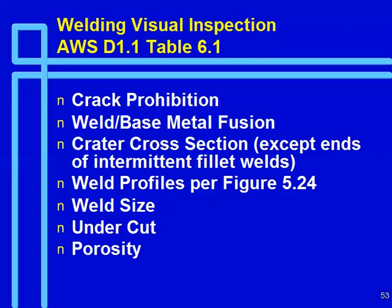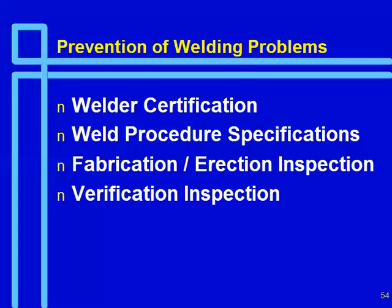To prevent welding problems, there are four areas of concern: welder certification, weld procedure specification (WPS), inspection by the fabricator and erector, and verification inspection — which is what you as the structural engineer work out with your owner. The first three are really the responsibility of the fabricator/erector. If you're going to have an AISC-certified fabricator or erector, they'll need to have all that in place with documented programs.